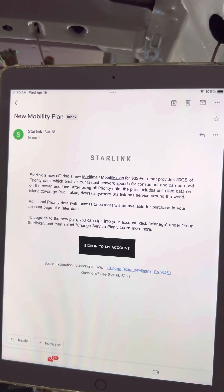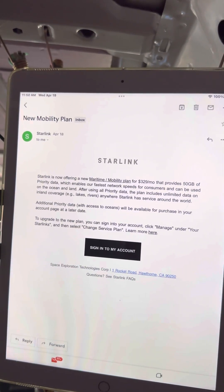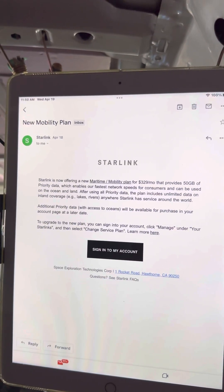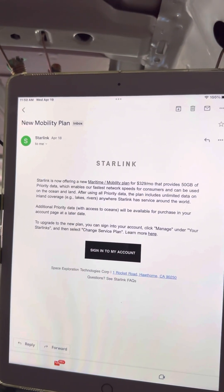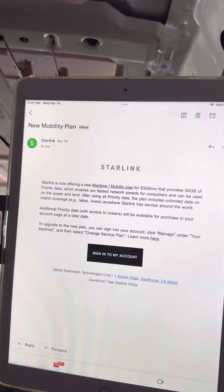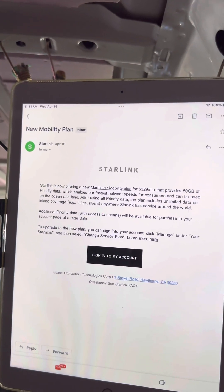Additional priority data with access to oceans will be available for purchase in your account page at a later date — I heard that's coming up May 1st or May 15th. To upgrade to the new plan, you can sign into your account, click manage under your Starlink, and then click change service plan.